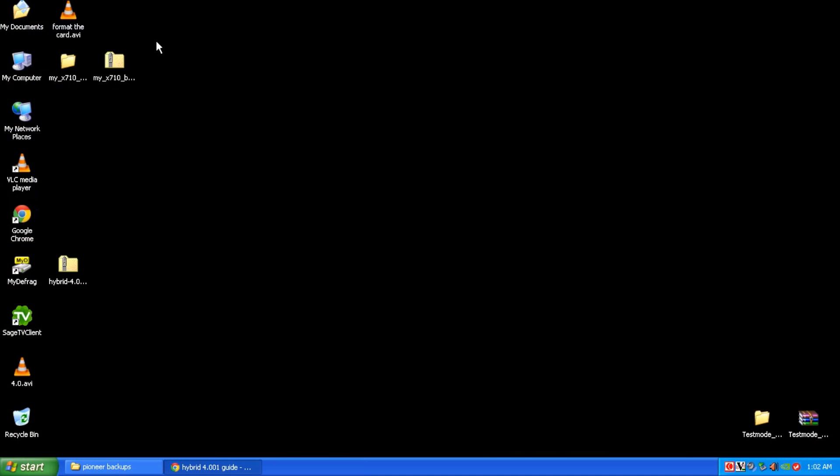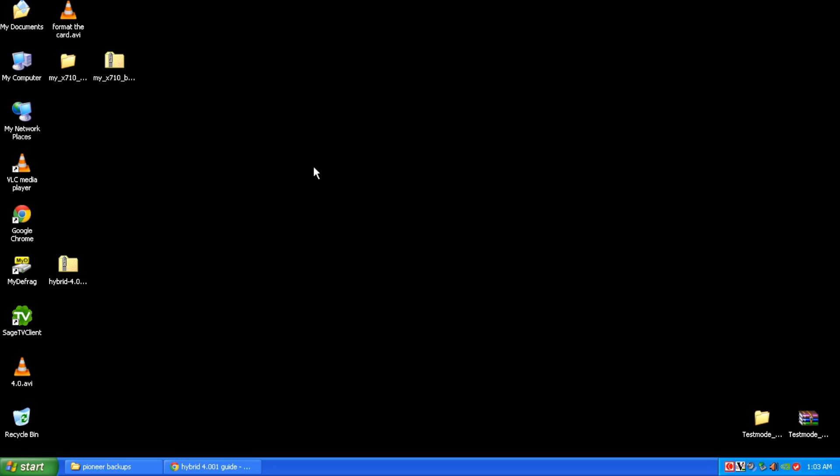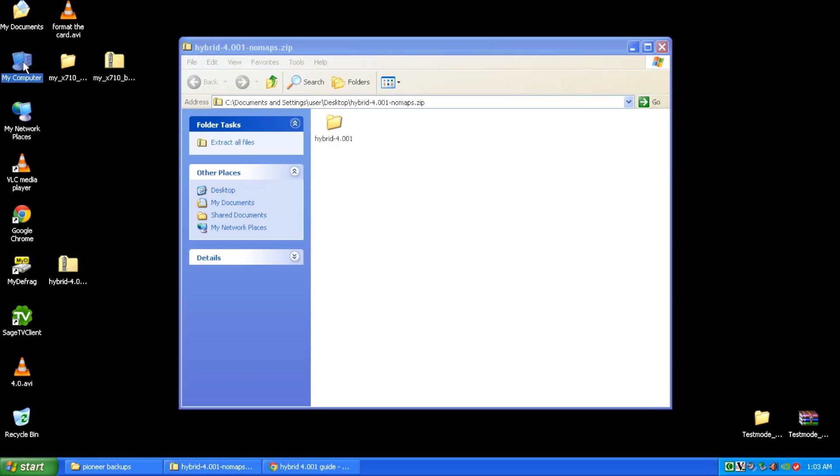The first thing you want to do is head over to Google and type in "hybrid four point zero zero one guide" and it's going to take you right to the avic411.com forums where you'll get that file to download. Once you have the download, we're going to go ahead and open up the zip file and open up our SD card.